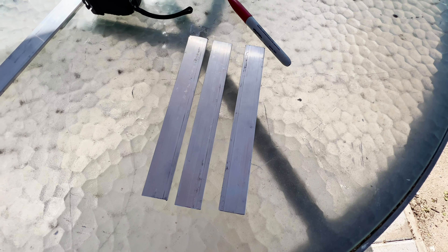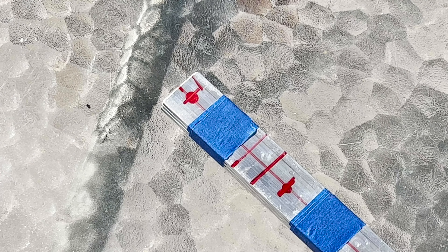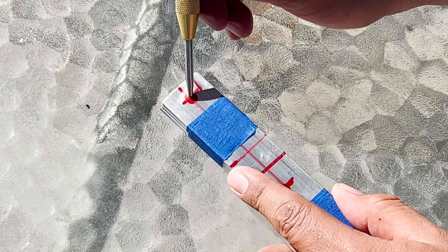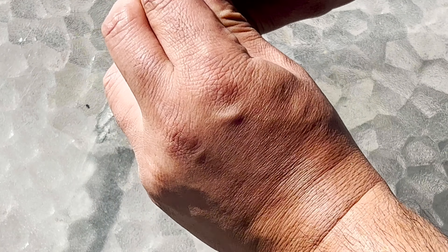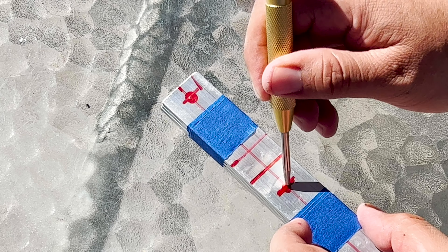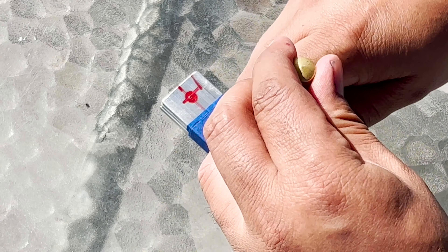I'm simply going to use my metal grinder and cut through each of those different brackets. I strapped all three brackets together using masking tape and I'm going to try to drill all of them at once. Right now I'm going to be using a punch so that my drill bit doesn't dance around the item.